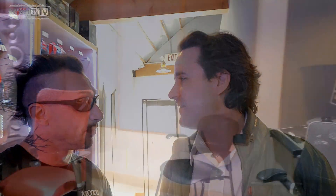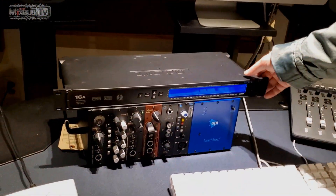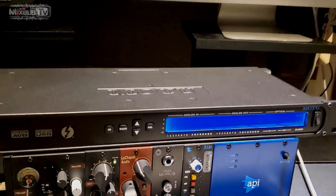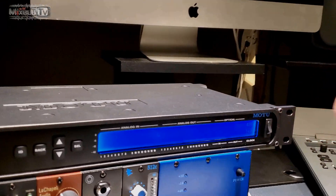Good to see you, Matt. So you know why I'm here today — I need to expand my 8Pre-S and I need something that sounds just as good, because the converters I have are not cutting it. Matt recommends checking out the 16A, saying he thinks it's the perfect fit. Here we are in Studio B at Westlake Pro, and we've got the 16A. Matt explains: this is really their flagship interface, and while it's been on the market for a while, it's still one of the best-sounding interfaces they make.